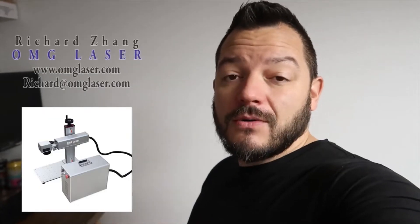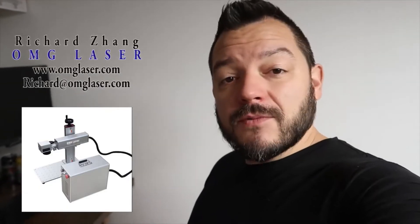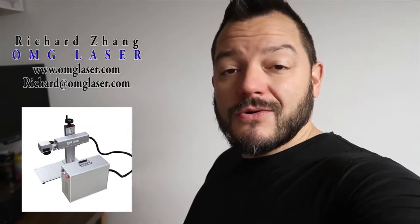What's up guys, today I'm doing an unboxing video on the JPT 60 watt Mopa fiber laser from Richard Zhang over at OMG Laser. I will put his information in the description below, so sit back, relax, and enjoy this video.